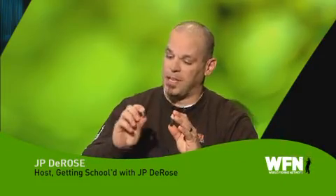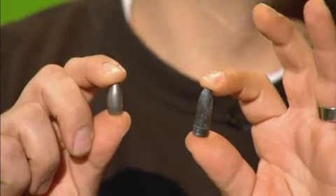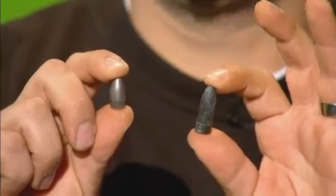Over the years there's always been a bone of contention regarding lead's impact on the environment, and tungsten is a viable alternative. There are a couple things that really make tungsten stand above lead. First is its size — it's 40% smaller based on the same weight, as you can see between these two. The second thing is the feel it transmits. Lead is naturally soft, but tungsten is very hard, so that translates to a better feel at the end of the line so you can actually pick up on what the bottom feels like a lot easier.